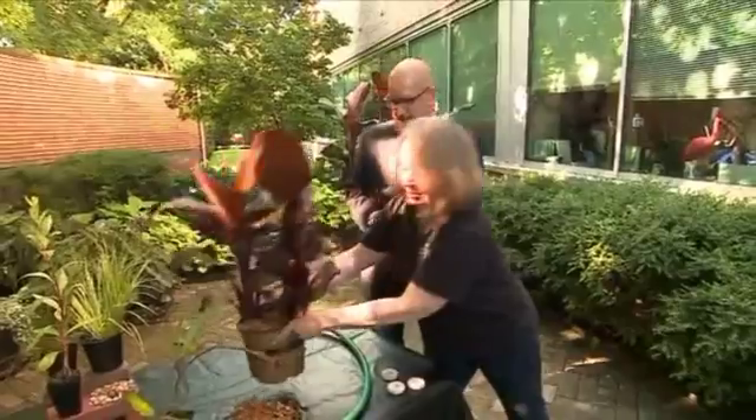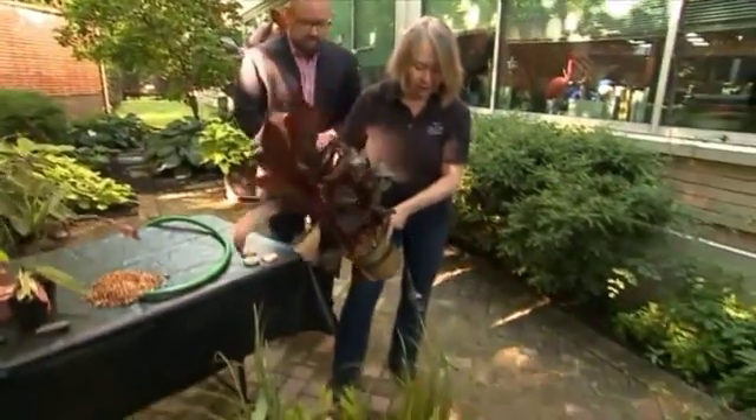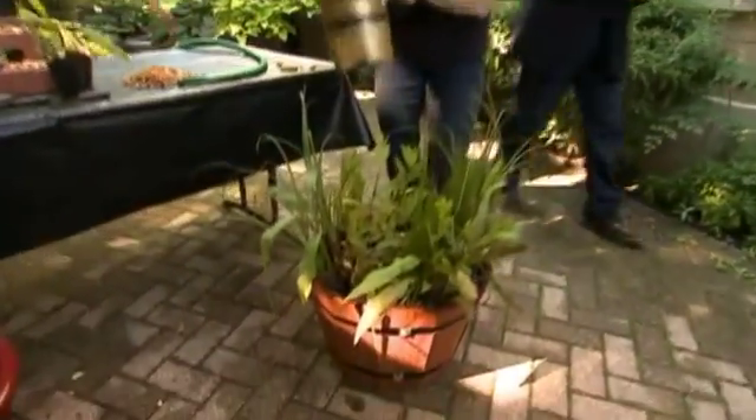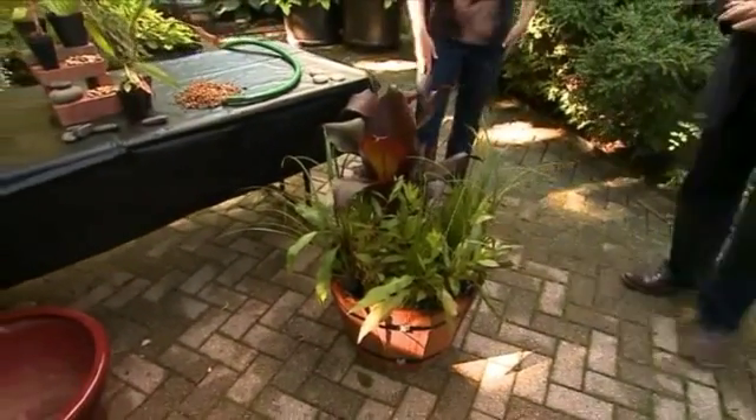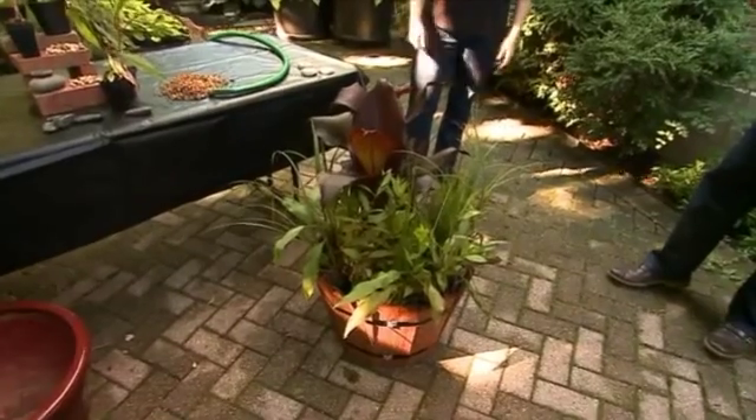Here's how easy it is. We have a container — this is a whiskey barrel that's lined with a waterproof liner. I'm just going to drop it in. We fill it up with water, and that's your container garden in your backyard.